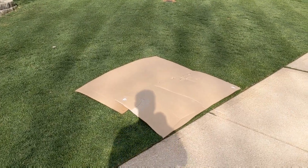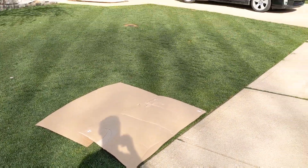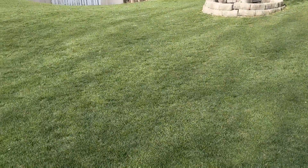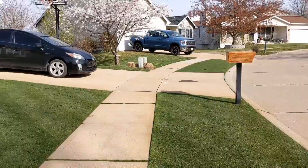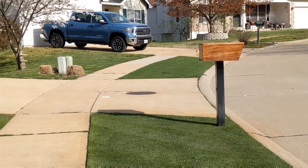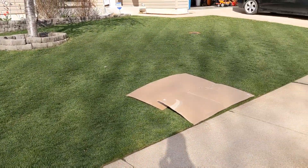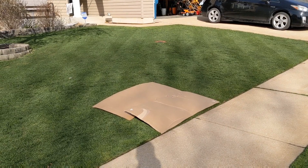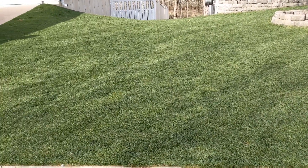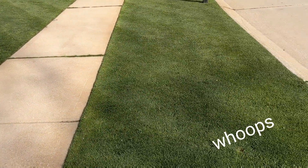This is where I ended up putting the knockout plot, where it's going to be the control with no product on it. On this side is the Microgreen, and this side is going to be the Bio stuff. The hell strip number two over there is going to be the combination of both. About those application rates — I failed to consider that I'm only applying it on half the lawn, so I effectively did double the highest labeled application rate on both sides. We'll see how that turns out.